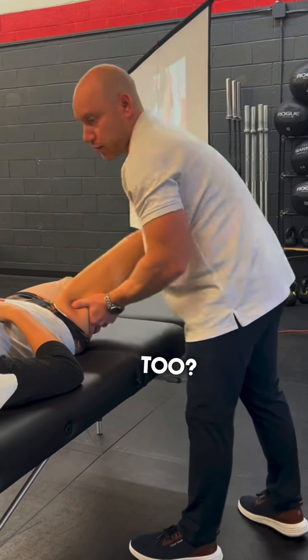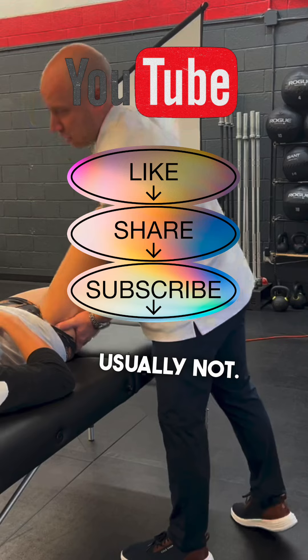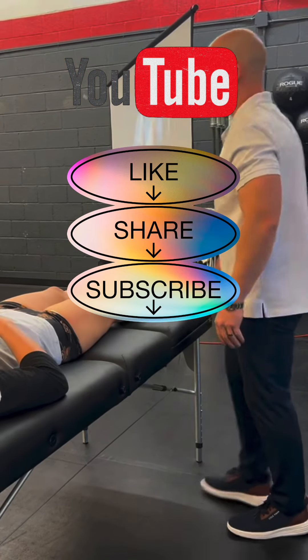Do you foam roll through the front of the legs too? Usually not — just like the glutes. You do the flexor stretches like the couch stretch.